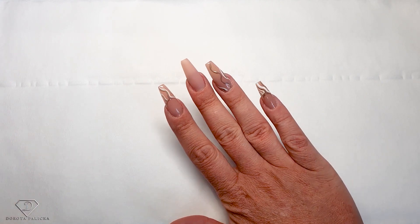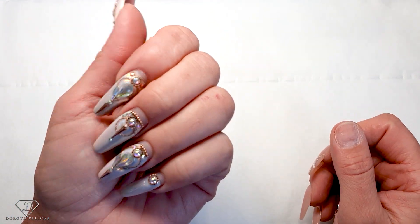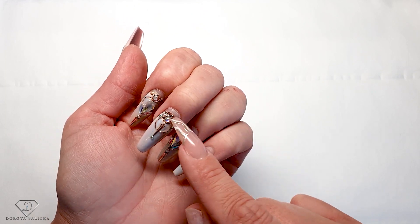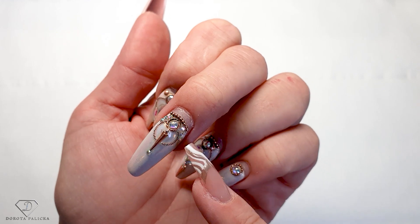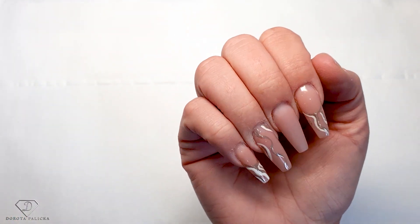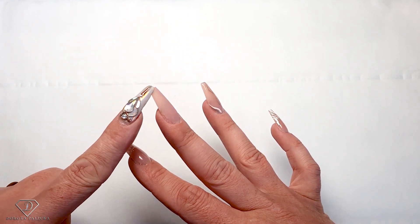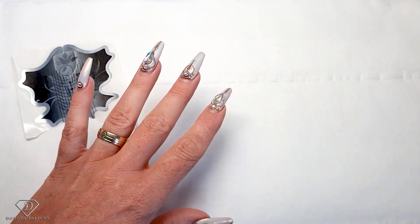Hi guys, Dorota Polska, international nail artist and educator here. Today I'm going to do a very simple set. I had no time but said time to say goodbye to those nails. I need to remove this hand as well because the growth is really huge. I had a good question about whether the crystals and caviar bits would cause lifting when close to the skin - they haven't. Today we're doing a simple swirly set.